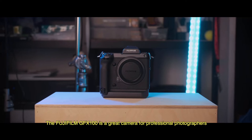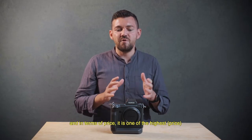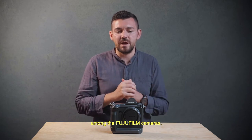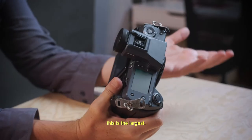The Fujifilm GFX 100 is a great camera for professional photographers, and in terms of price it's one of the highest for Fujifilm camera bodies. And if we talk about the size of the camera, it's one of the largest ones.